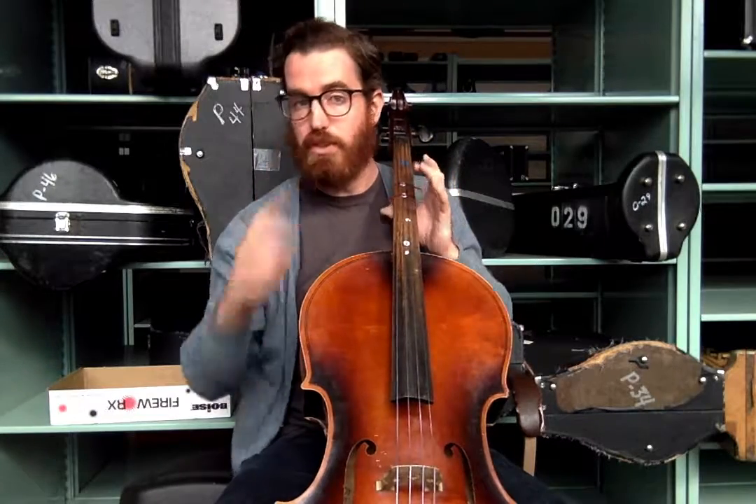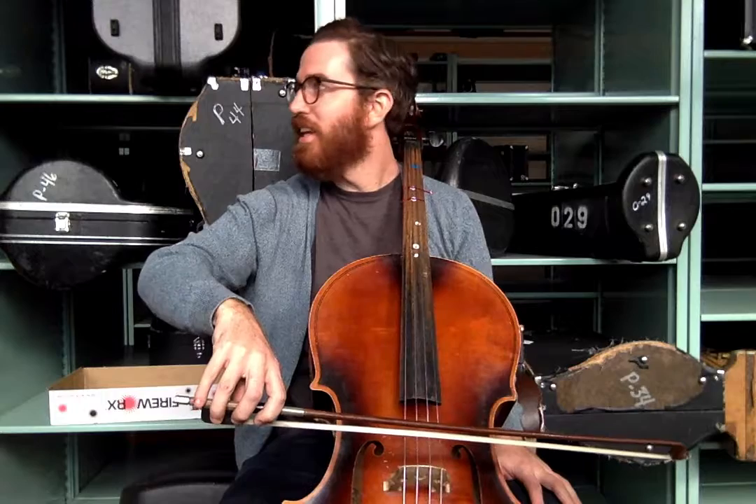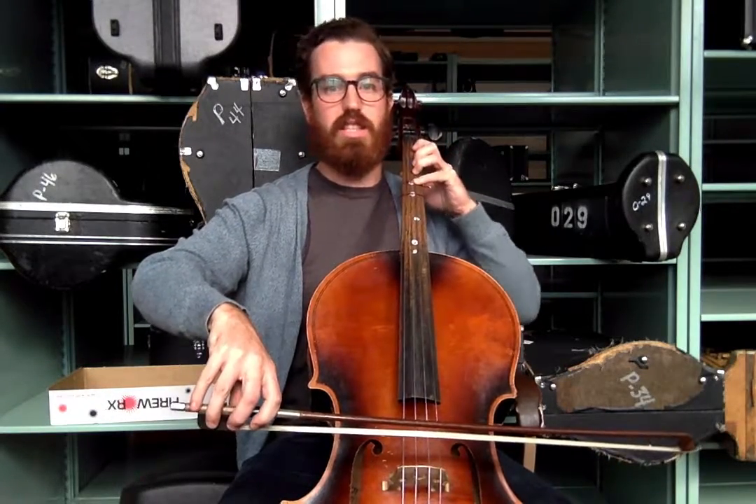Now that we have those notes, let's try with the bow. Nothing changes with the bow. Remember, good bow hold should look like this. Once we get it on that D string, we can roll the bow to us slightly. Mr. Aston just walked in — if you guys don't know him yet, you should. He's awesome.